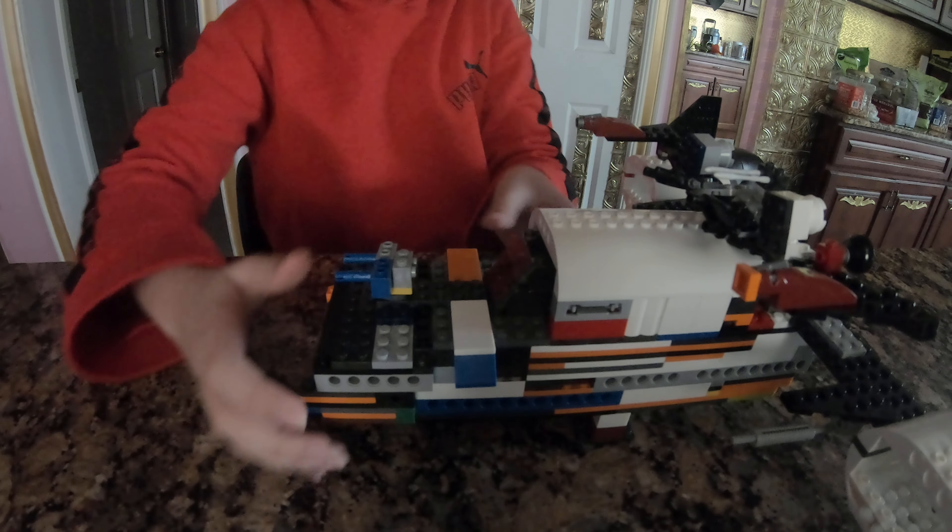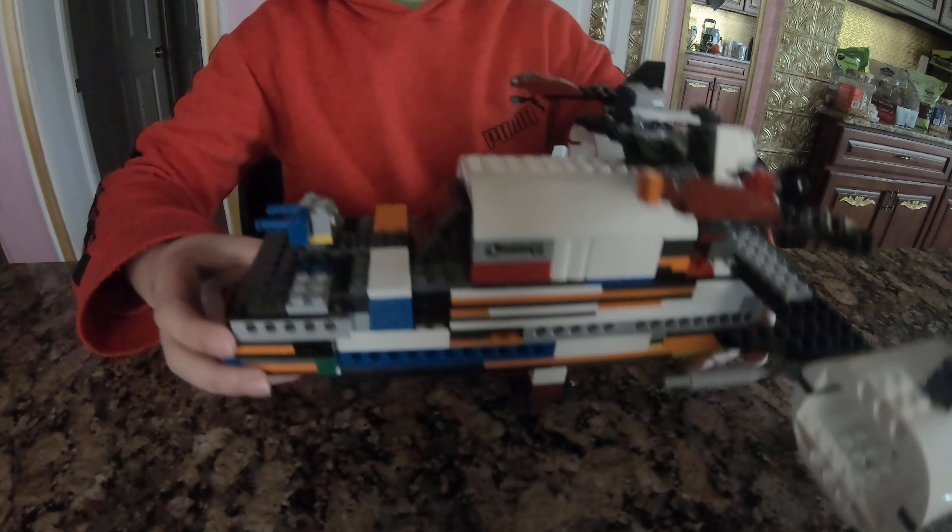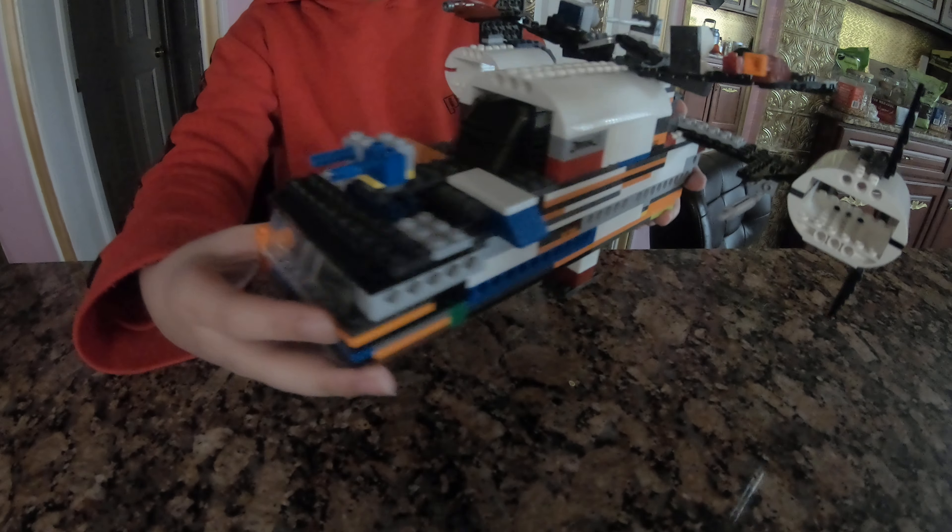Hey everybody, it's me, Sammy Connor. So today we're going to be checking out this Lego spaceship. Here's a custom Lego spaceship that I made. As you can see, it's got a whole bunch of turrets.